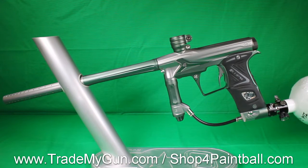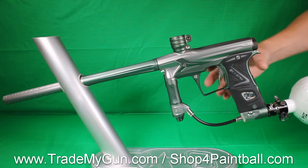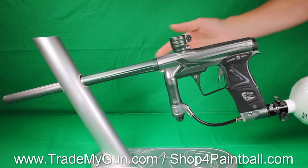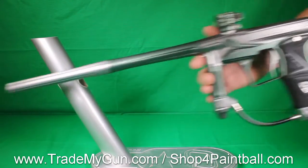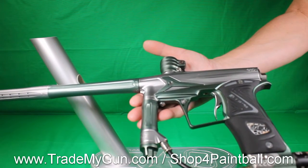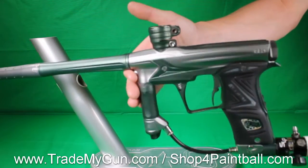Here we've got a Geo 3.0 Planet Eclipse, gray and green with an IV core. It's really amazing how the IV core really changes the sound signature of these guns. In addition to getting a little better air efficiency, you're going to get a much more accurate shot and better sounding gun.